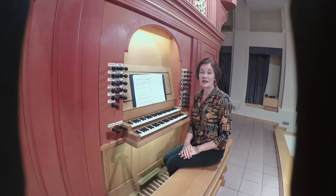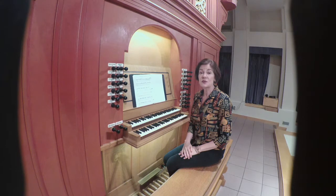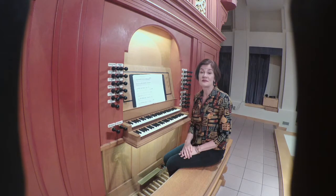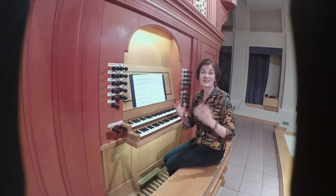Some of the most intriguing pieces in the Buxheim organ book are the 18 short preludes. These pieces represent late medieval organists grappling with the idea of creating music without a model — without a vocal motet or chanson, without a dance form, without a pre-existing cantus firmus — out of thin air, so to speak.